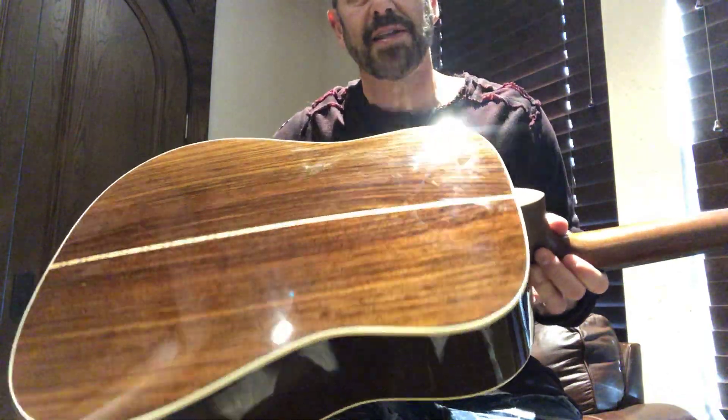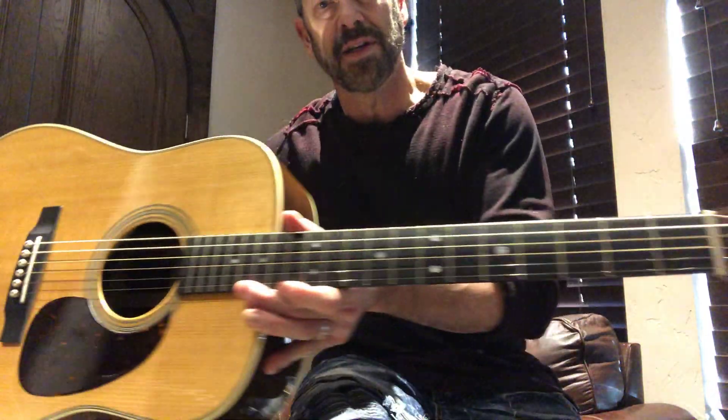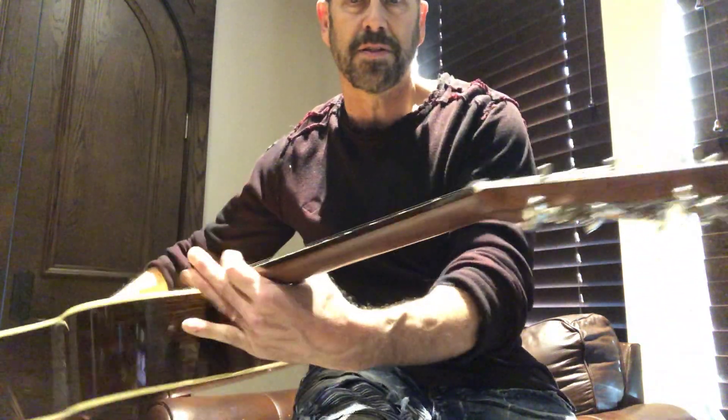Today I've got a 2018 Martin D28, which is pretty straight ahead. It's got rosewood back and sides with Sitka spruce top, ebony bridge, ebony fretboard, and you've got the Waverly tuners on there. It's just your basic D28.